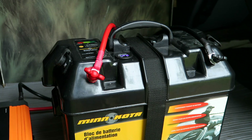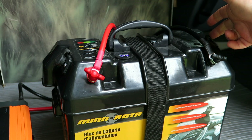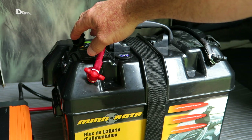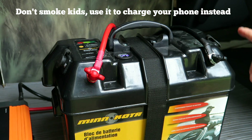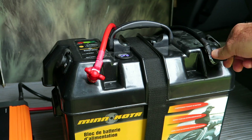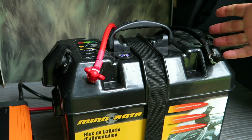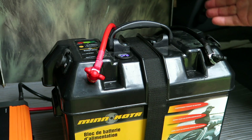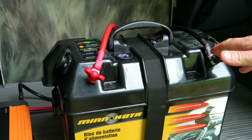One of the reasons I went with the Minn Kota power center is that on each end it has a built-in 12-volt cigarette lighter-type adapter, which will work perfect with my refrigerator. I also like the fact that it has external hookups for the inverter, meaning I don't have to take the battery out or open it up to charge the battery, whether through solar or through a wall charger.